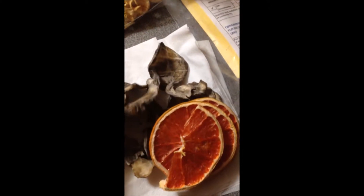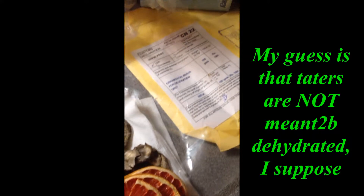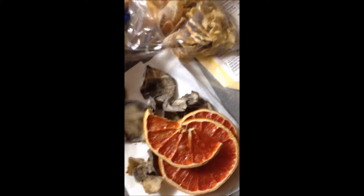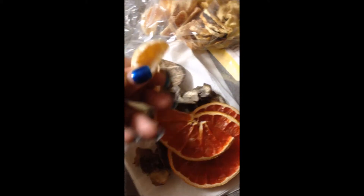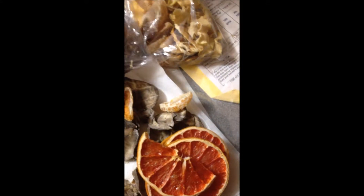Failed potato attempts, failed potato chips. We're actually kind of good, but not good enough to make snacks with over and over again. I wasted some little clementine pieces because it was nasty.